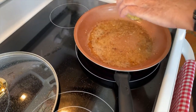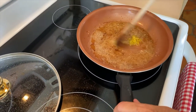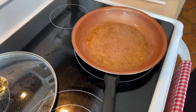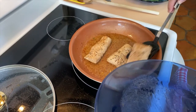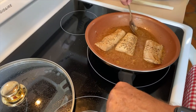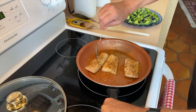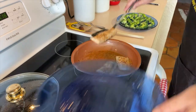Now we add the lemon zest — it looks and smells so beautiful. We're just getting these flavors mixed; I can smell lemon, I can smell the garlic. Now we're going to put the fish back in and scoop some of the sauce over it. Look how good that looks. Since it was already cooked, we don't want to cook it too much — we just want to get those flavors into the fish.